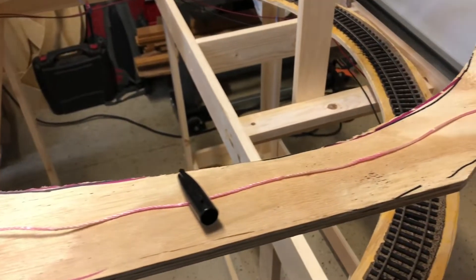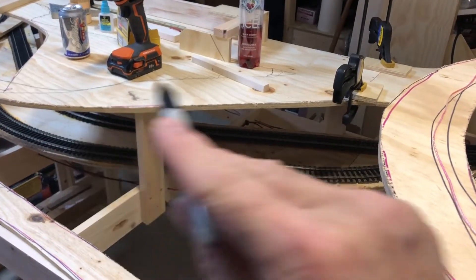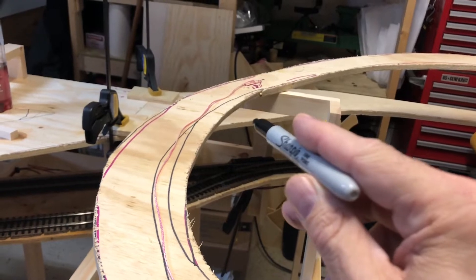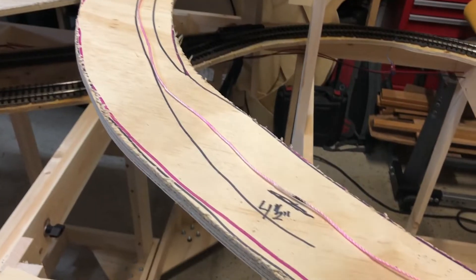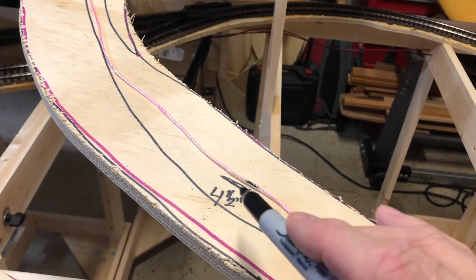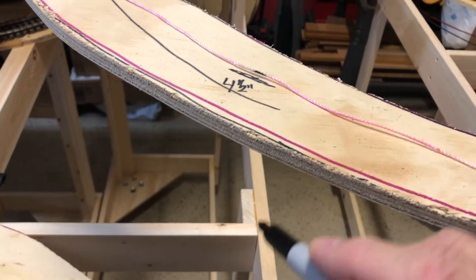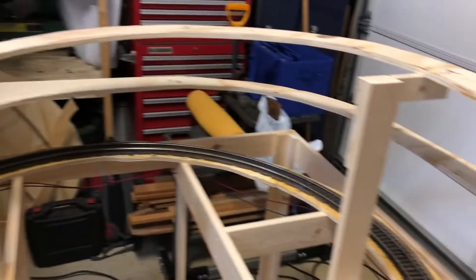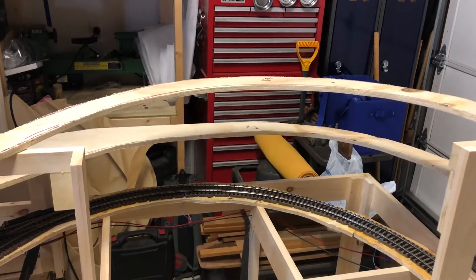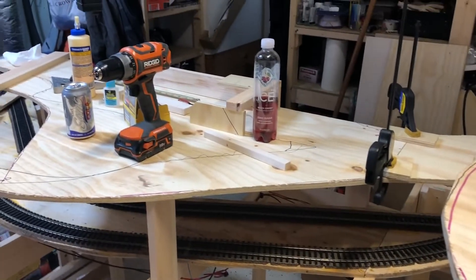Just a quick video on how I'm using the string. I've got a piece of string set at my three-inch elevation — three inches above my base zero elevation, which is the lowest spot on the O N30. The other end is set at my six-inch elevation. I've already cut the string to length, folded it in half, and marked the midpoint in black — so right in this area is my four-and-a-half-inch elevation above base zero. On the other side, between six and nine inches, I've already got it marked — that's my seven-and-a-half-inch elevation.